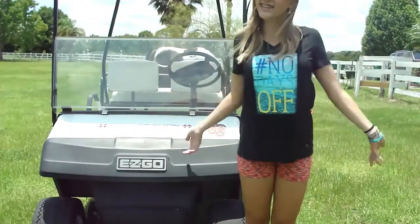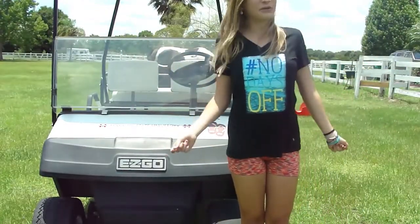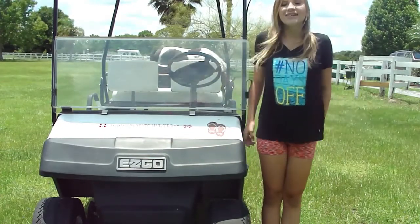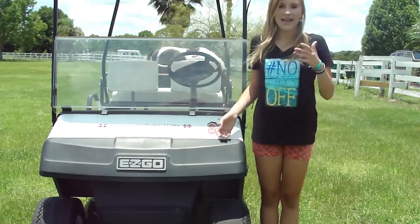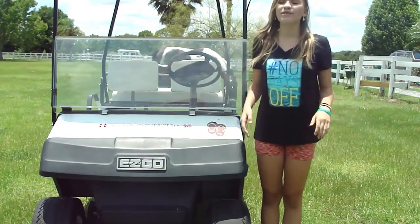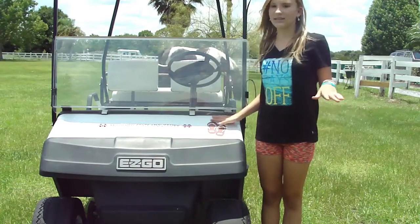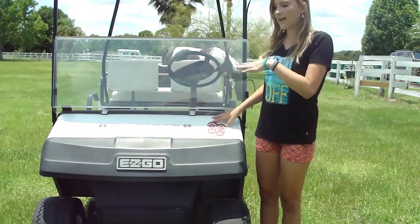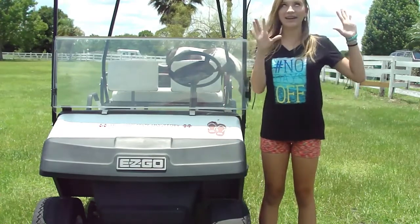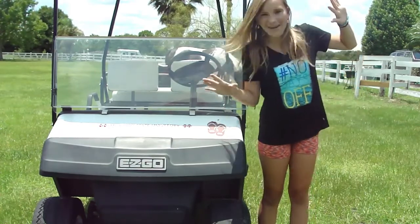Hey guys, welcome back to Southern Sisters. It's me, Molly, and today I'm going to be doing a video that got requested. It is a reversing golf cart challenge, and it seems like a lot of fun. I'm really excited, and I've been waiting and waiting like crazy. It's been really rainy here in Florida, so I really haven't been able to bring the golf cart out, but it's really dry today, and it's sunny and bright, and I've got really good lighting.